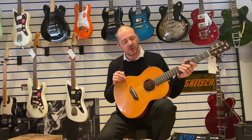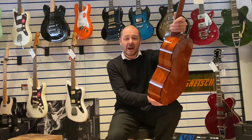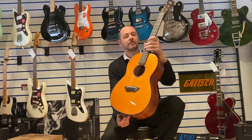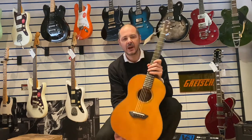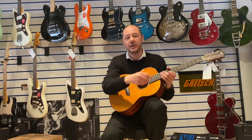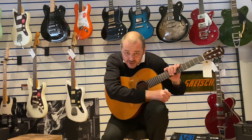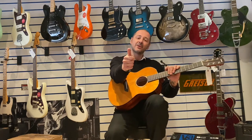So yeah, there you go — the Yamaha CSF1M travel guitar, here at Rimmonds Music. All the details will be in the bio for this video and you can check us out at rimmondsmusic.co.uk. I've been Kev, thanks for listening, I'll see you again very soon. Cheers!